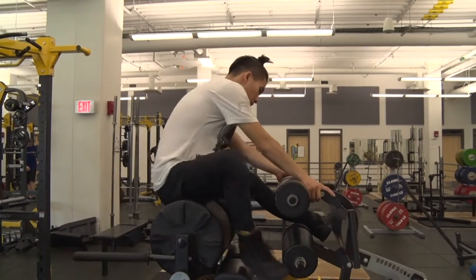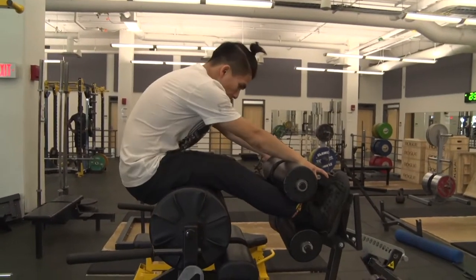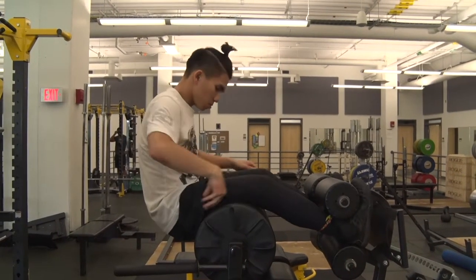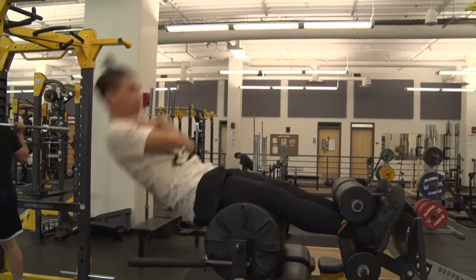To do sit-ups on the bench, hook your feet into the stirrups with your hips hanging off the edge. Set up with a soft bend in your knees and lean back to parallel. Initiate the sit-up by straightening your knees to pull yourself back into the starting position.